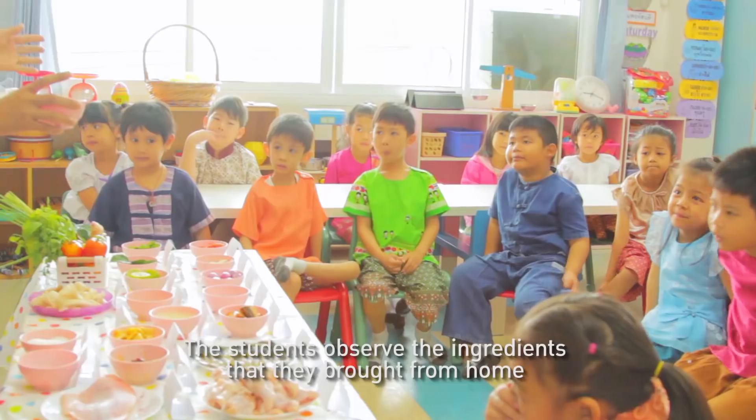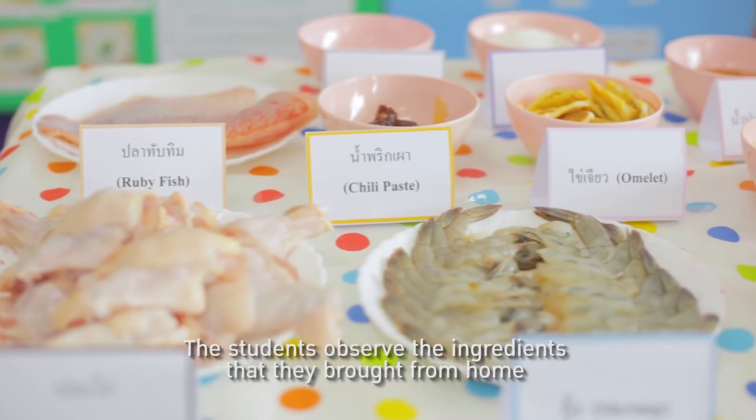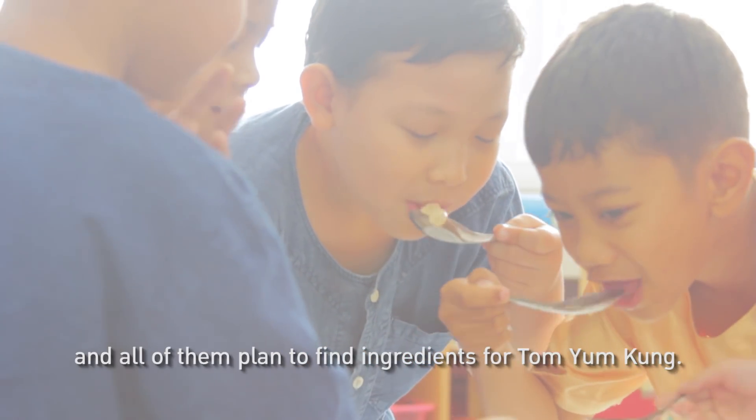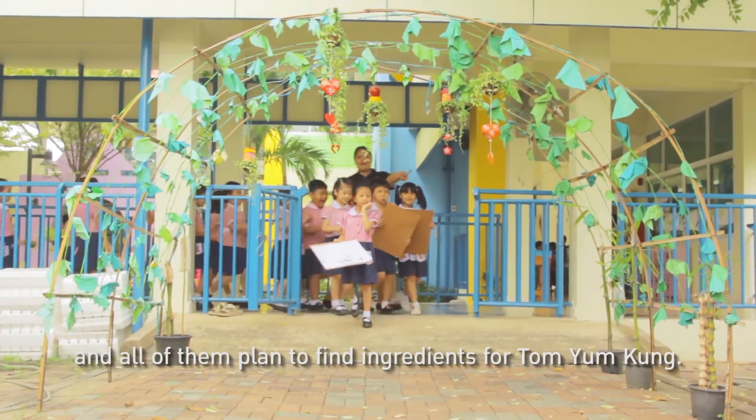The students observe the ingredients that they brought from home and test them. They take notes in their notebooks and plan to find more ingredients for Tom Yam Kung.